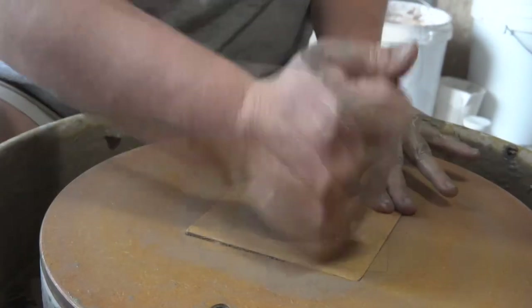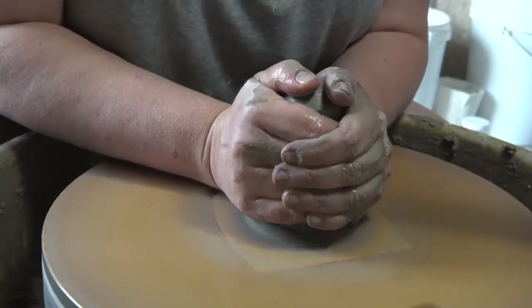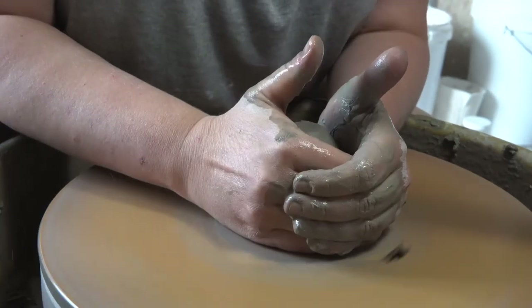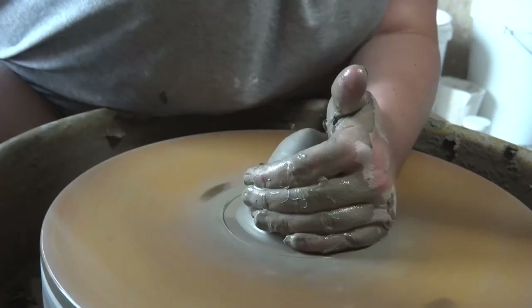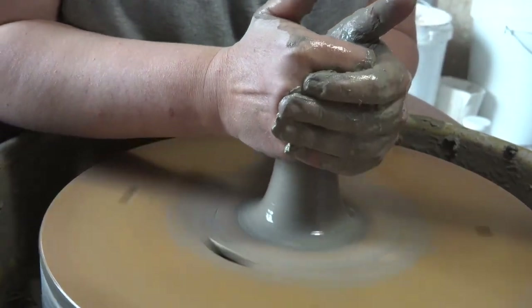For the larger mug forms, start with 350 grams of clay. I like a fairly thin walled piece, and as I use a tiled bat system, my mugs pop off the bats with flat bases and it means I don't really have to trim them. This keeps me making efficiently and quickly, and I save trimming for my more expensive pieces. But if you would like to trim your mugs, keep in mind you'll need to start with more clay and leave more at the base than I do.